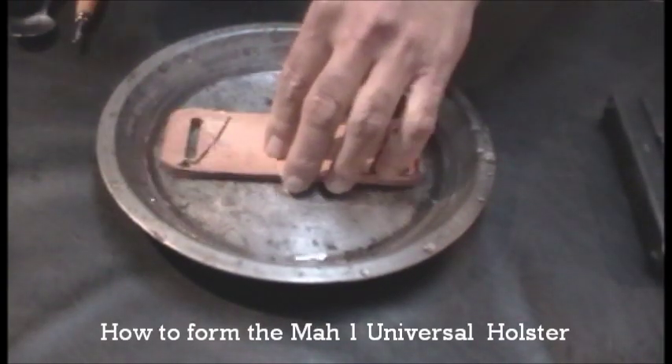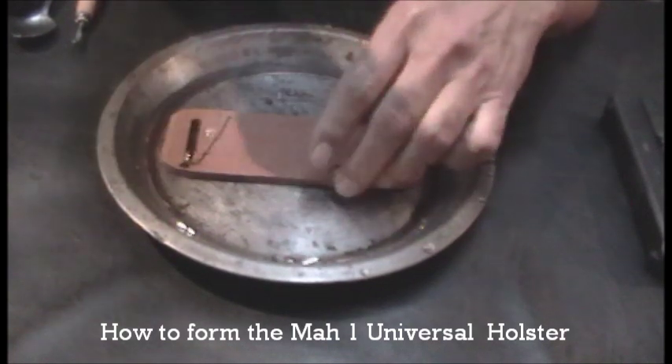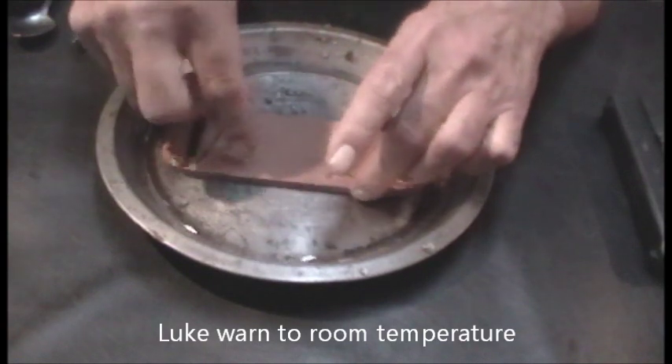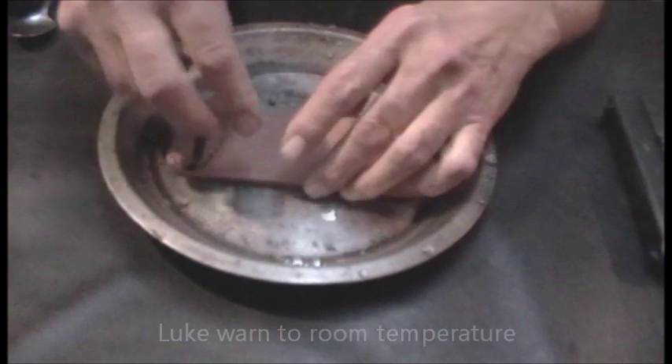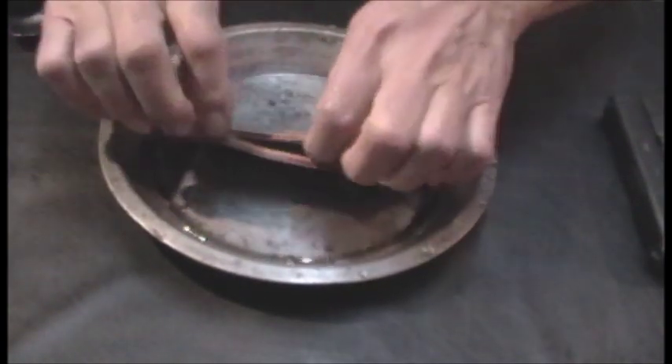First thing we do is put it in water for one minute — one minute in water. That will soften up the leather so we can work with it. I probably have to open it up a little bit to get the water inside.